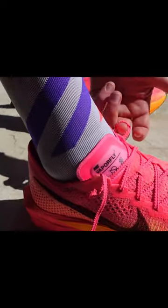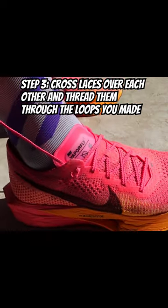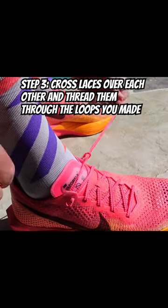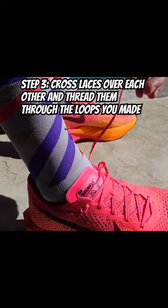Once you've created those loops, it's time to bring them together. Cross the laces over each other and thread them through the loops you just made. Pull them tight and voila — you've just created the ultimate heel lock.